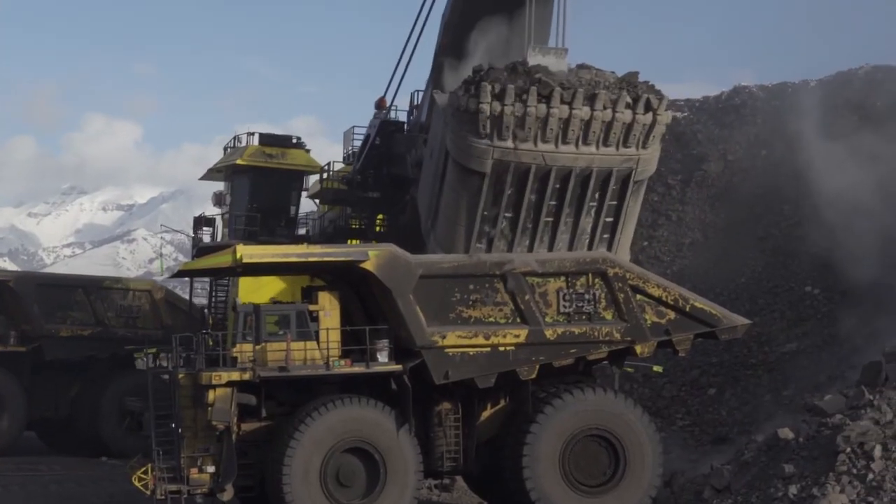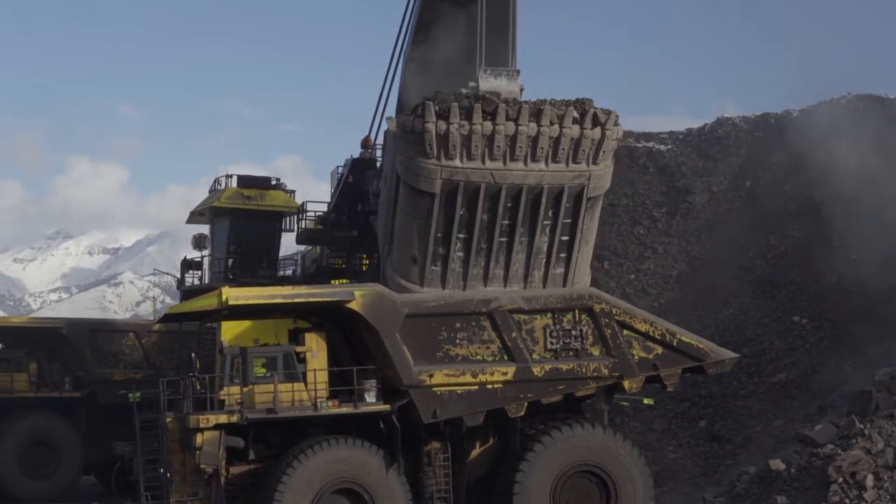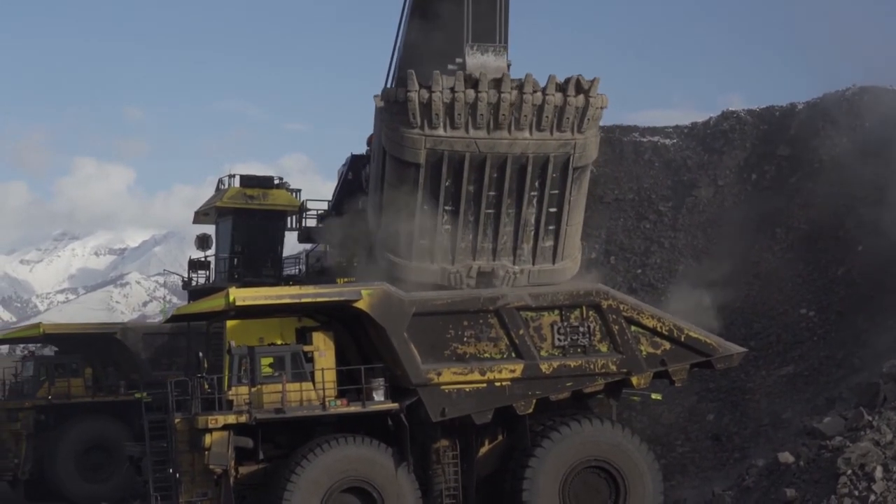The 4800 is unique in that we redesigned the entire attachment of this machine. We put a new boom on this machine — a bigger, stronger, more reliable boom — and it also improves the blind side loading for shovel operators. At the same time, we redesigned the handle of this machine to be stronger and more reliable compared to the 4100 XPC AC.